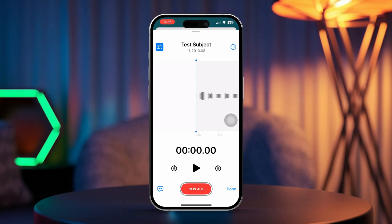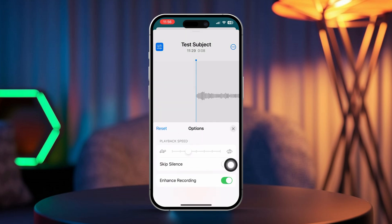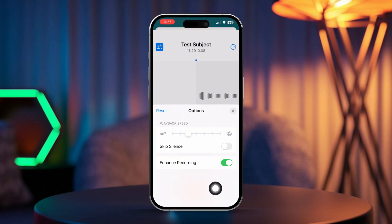In the top left corner, tap the icon with three lines and knobs. Tap on "Enhanced Recording." You'll see an immediate boost in sound quality as background noise fades away and your voice becomes clearer.